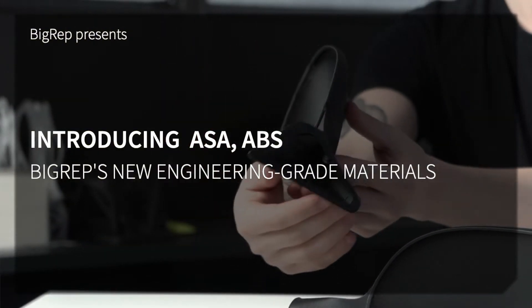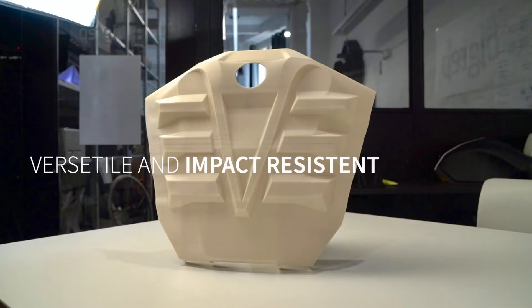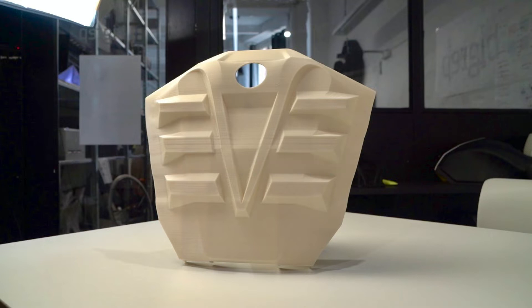We're introducing BigRep's newest engineering grade materials, ASA and ABS. ABS is a classic 3D printing material familiar for most additive manufacturing users. BigRep ABS is a high strength material suitable for mobility and consumer appliances.